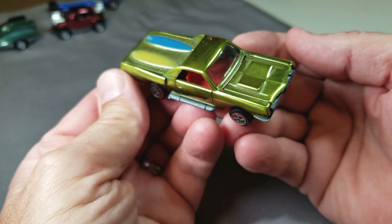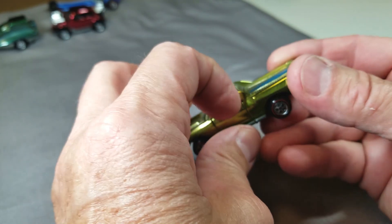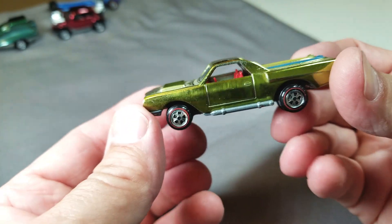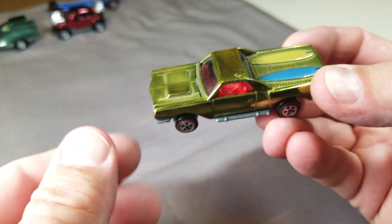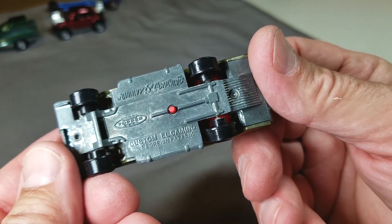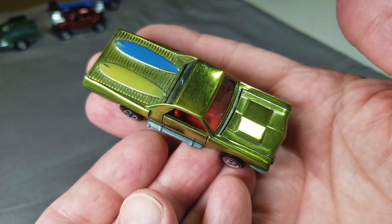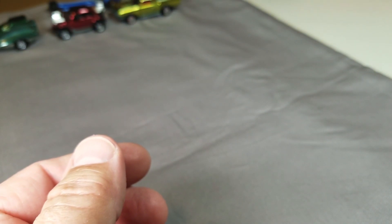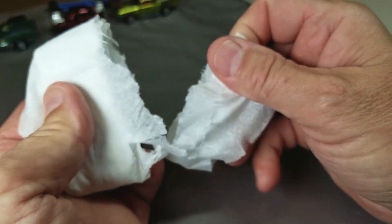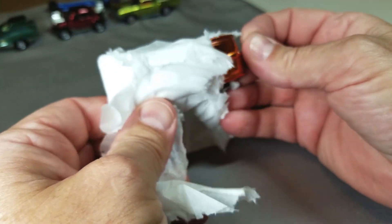Look at this beautiful El Camino — beautiful lime color, opening hood, opening doors. So pretty, wow, that is a beauty. A beautiful Johnny Lightning custom El Camino — that's going to shine up so nice. I'll put that on my original Johnny Lightning store display, one of a kind, and the item that made me decide to start making YouTube videos years ago.